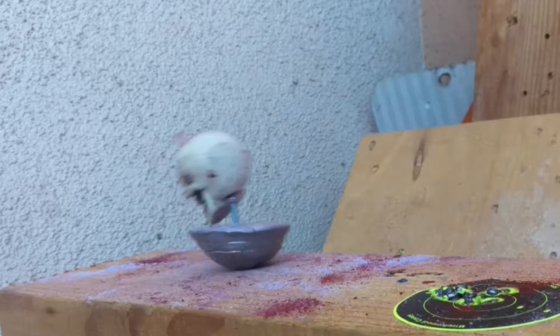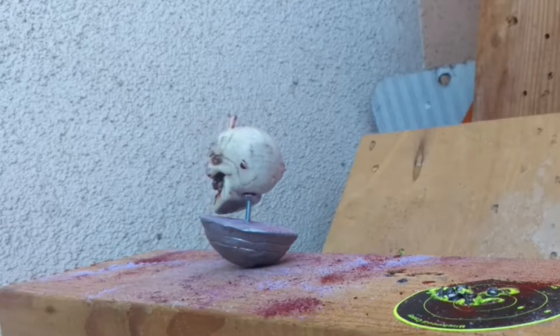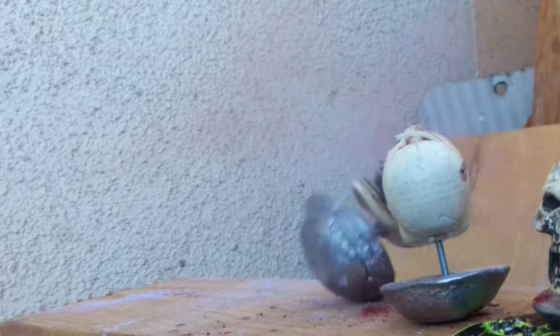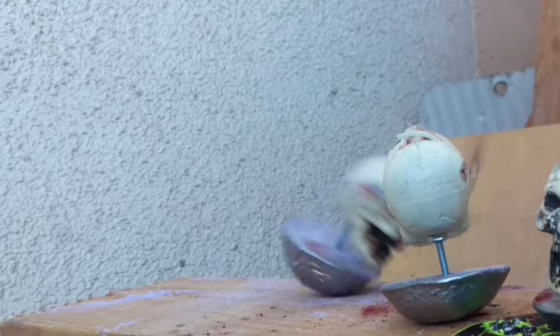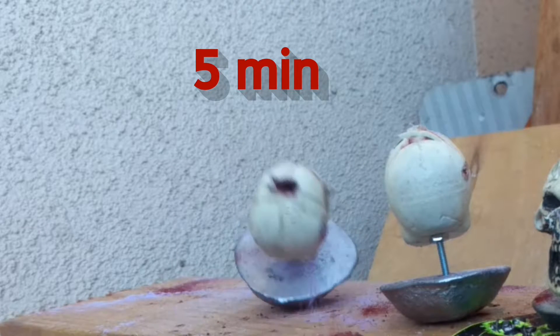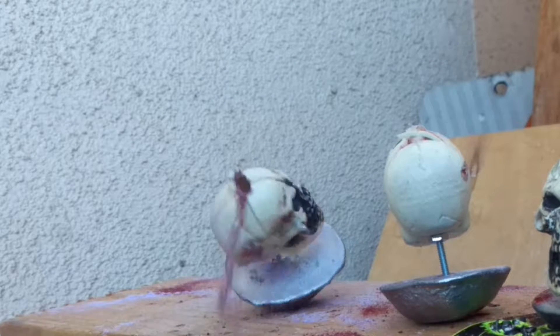Hey YouTube, today I'm going to show you how to make these reactive targets. It's pretty awesome. Just kick back and enjoy. And if you want to see all the shots and just skip the how-to video, go ahead and skip all the way past 7 minutes and we'll get there. Enjoy the how-to and stay tuned for the rest of the reactive shots.